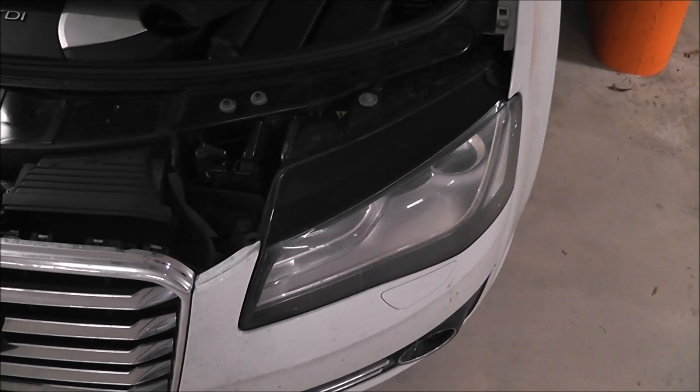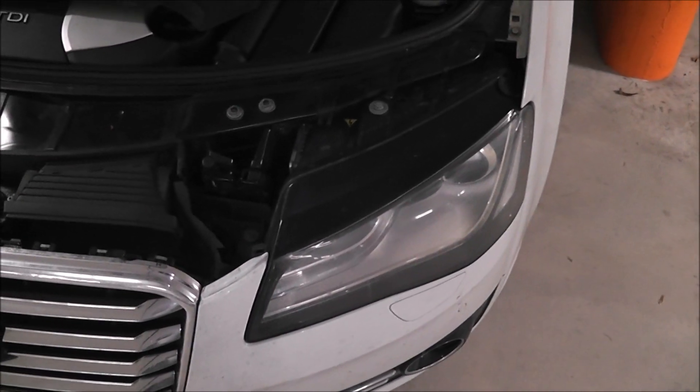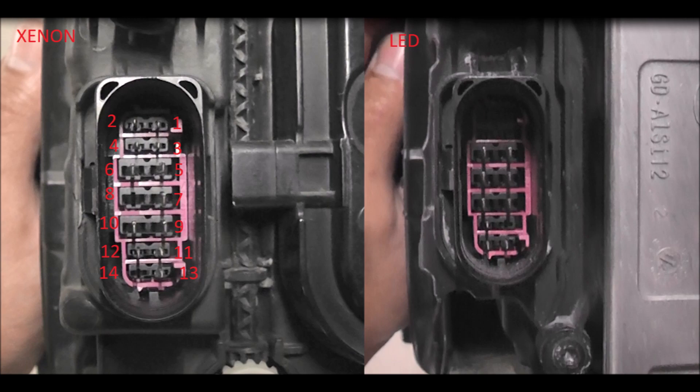Now I'm going to start with the left headlight. We're going to take it out and compare the connections behind the xenon and behind the LED light. This is a side-by-side comparison — xenon on the left, LED on the right. We can obviously notice that there are a lot of missing pins on the LED. Basically they're not necessary anymore — for example, pins 1, 2, 3 and 4 are for the movement of the reflector in the xenon light, but the LED headlight doesn't have a moving reflector and doesn't adapt in any way, so those aren't necessary anymore.